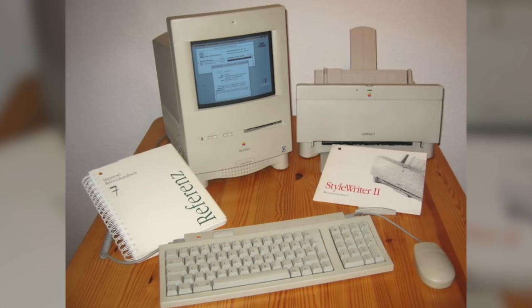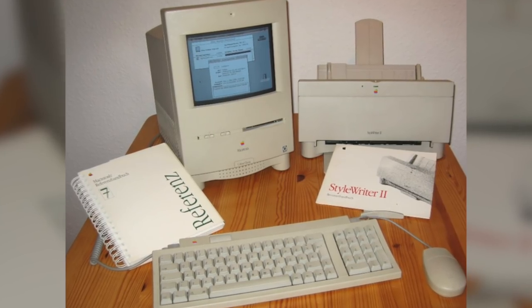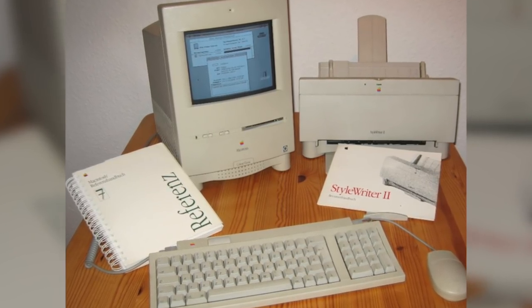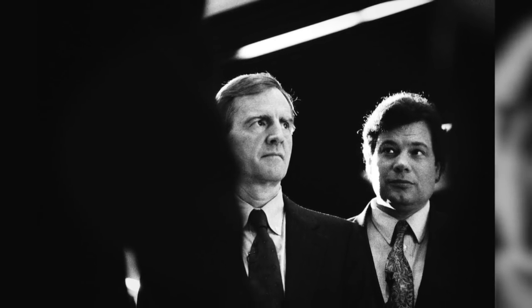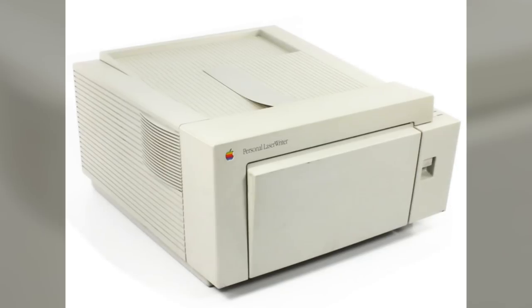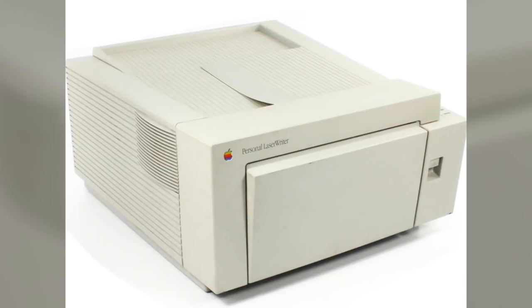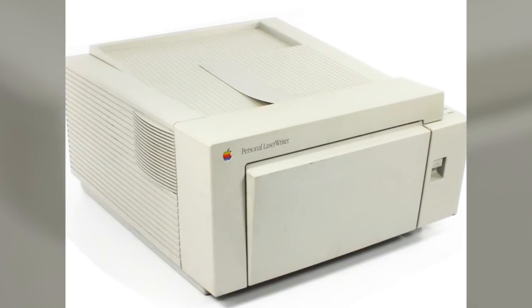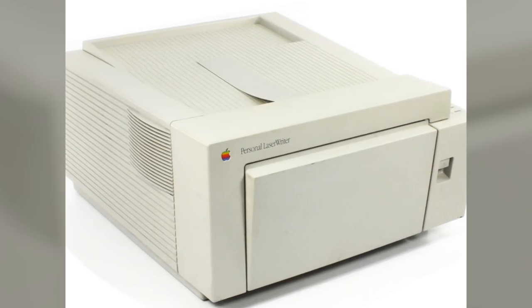Apple had enjoyed success in the printer market, but a variety of factors contributed to them leaving the space. The first half of the 1990s wasn't a good year for Apple financially, and they were forced to scale back their role in the printer market. In fact, some of their printers cost Apple more to manufacture than what they sold for, so those were the first products cut from the lineup since they didn't generate a profit.